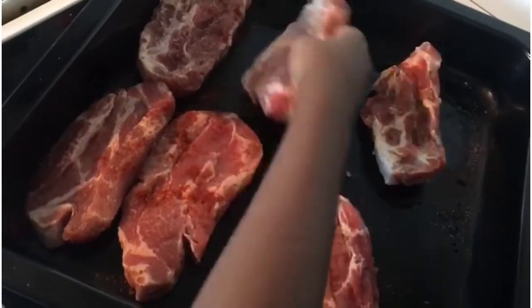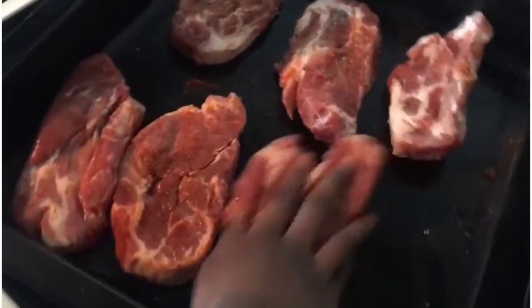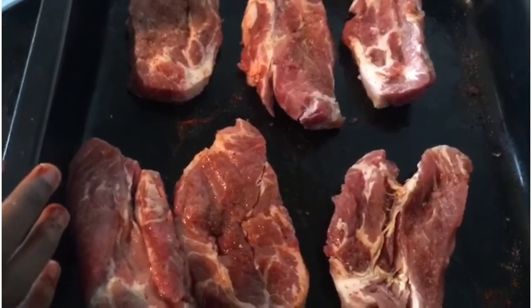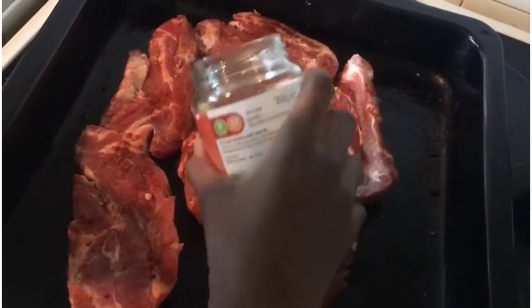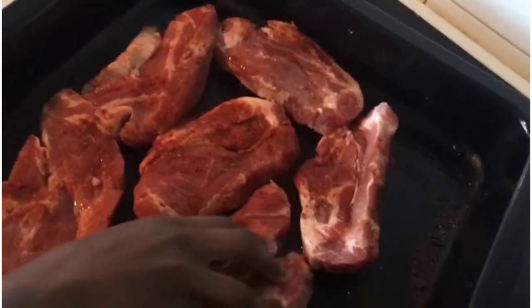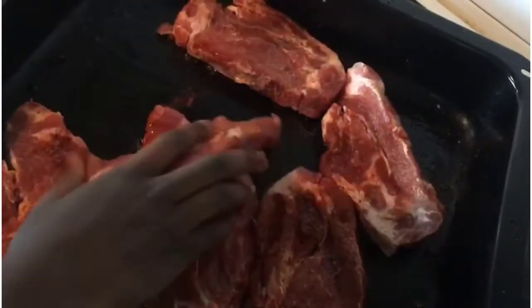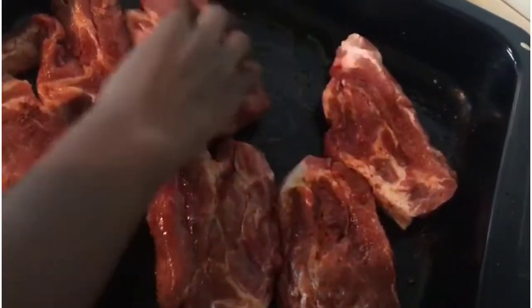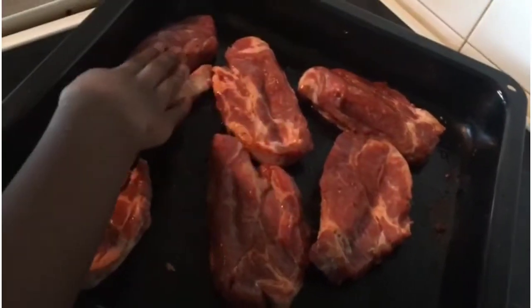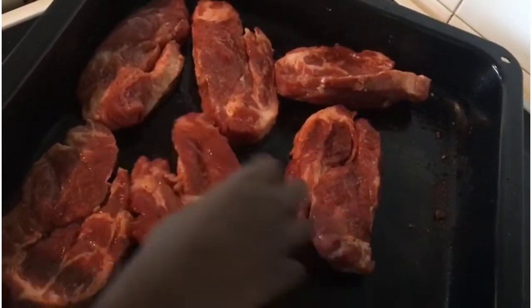Now I'm going to mix it all in. I'm sprinkling the oil so that it doesn't stick to the pan, and mixing it in properly so it covers all the meat. You're not supposed to put too much oil because we're roasting the meat, not frying it — and too much oil isn't healthy.